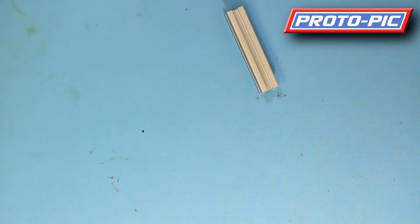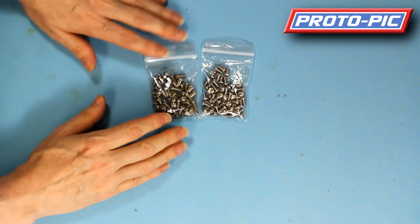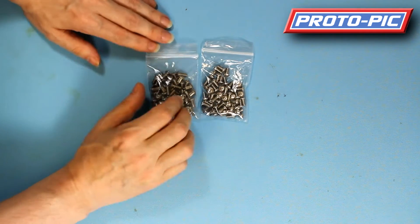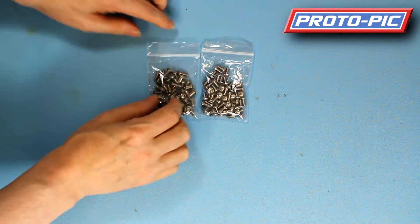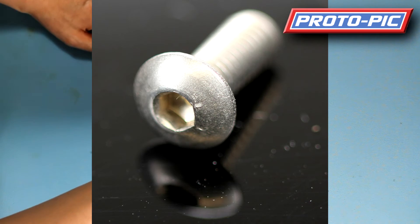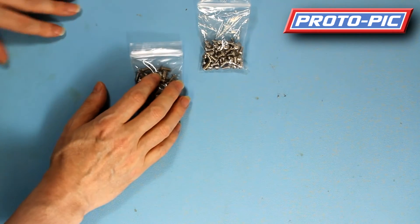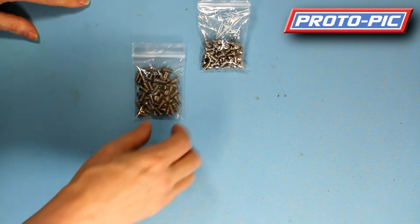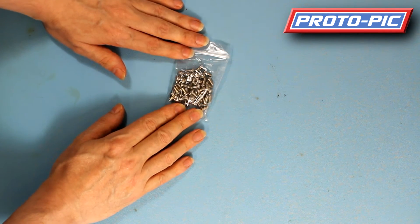Moving on to the screws — I'll show you both sizes, they're primarily the same. You have two sizes: 10 millimetres and 8 millimetres, both M4 standard thread with a button hex type head on the top. These come in packs of 50 as well. The part number for the 10 millimetre is PP-ADA-1159, and for the 8 millimetre is PP-ADA-1160.